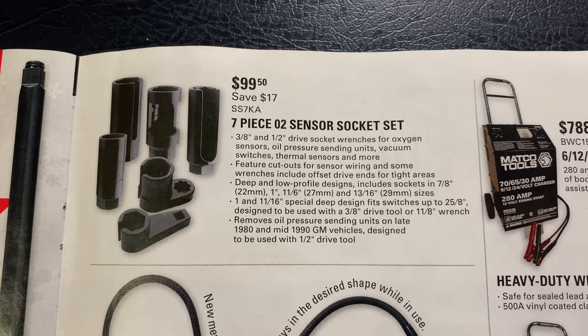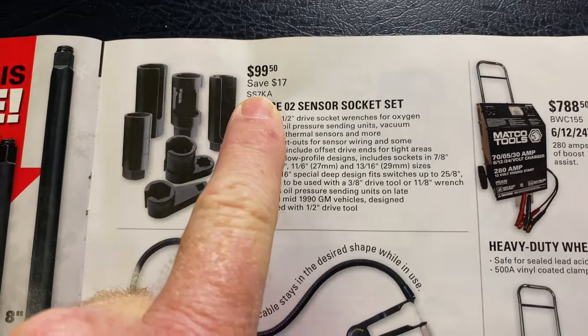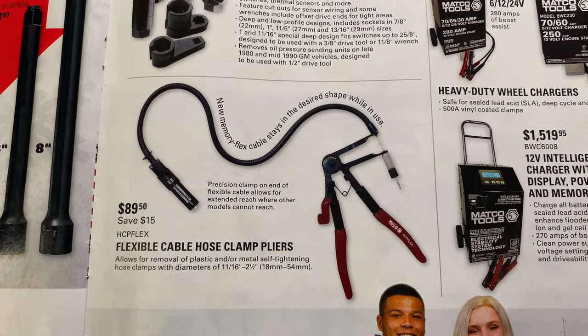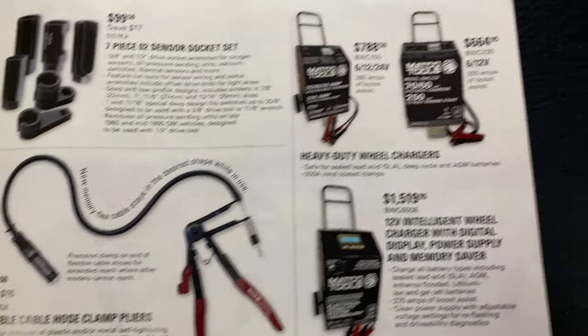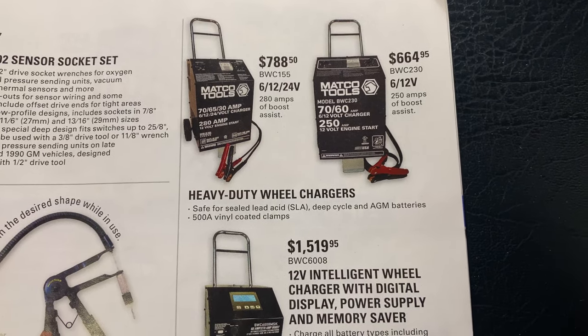And they have the seven-piece O2 sensor socket set at $99.50 — there's your part number if you're looking for that. The flexible hose clamp pliers are $89.50, save $15 — there's your part number. And they have their battery chargers on sale.